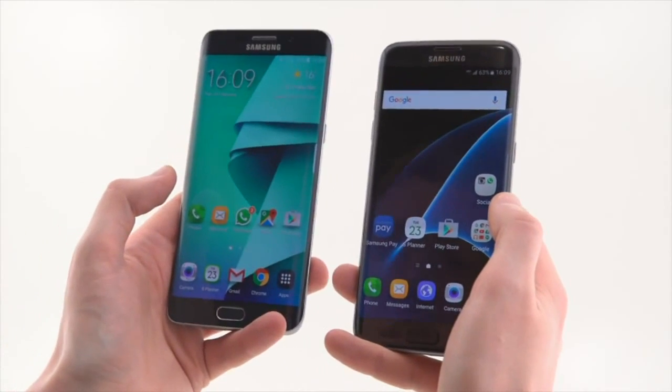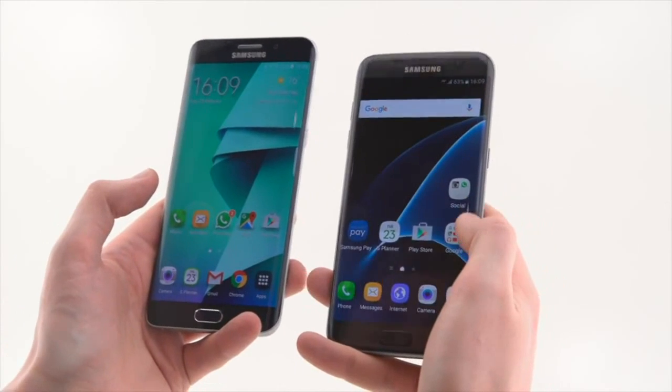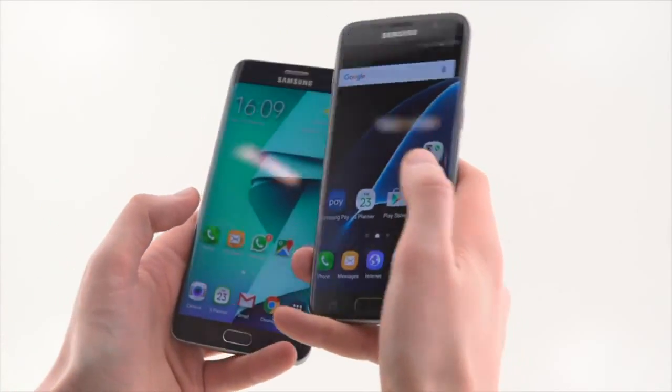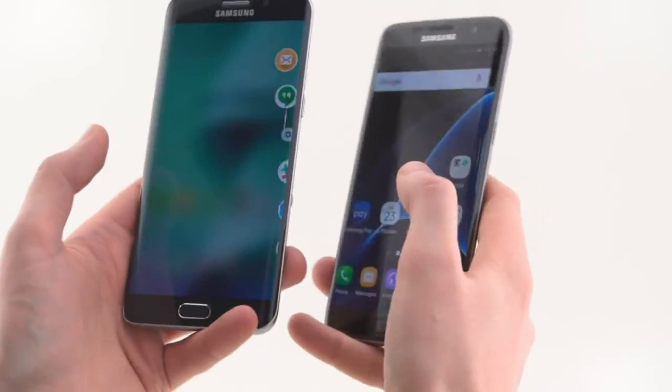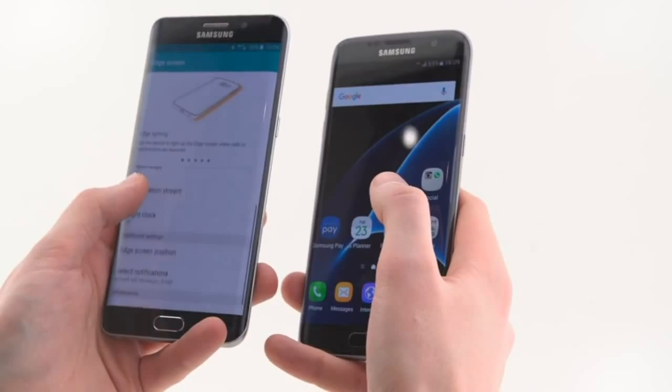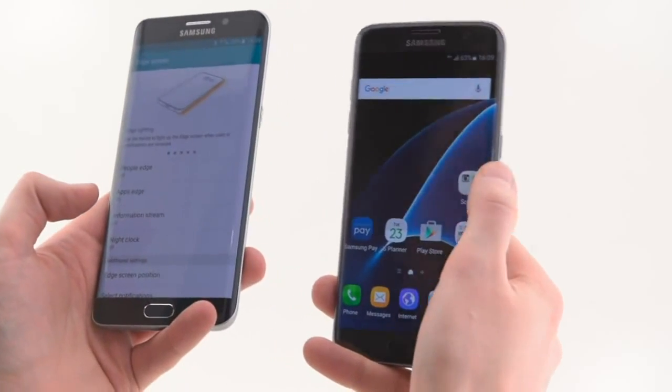On the software side, we're running 5.1 Lollipop on the GS6 Edge Plus here. When it gets Marshmallow, it will inherit some of the GS7's features. But for the moment, you're still on the old Edge screen implementation. Here on the GS6, you've got Apps Edge, People Edge, and a few basic functions like night clock and information stream.